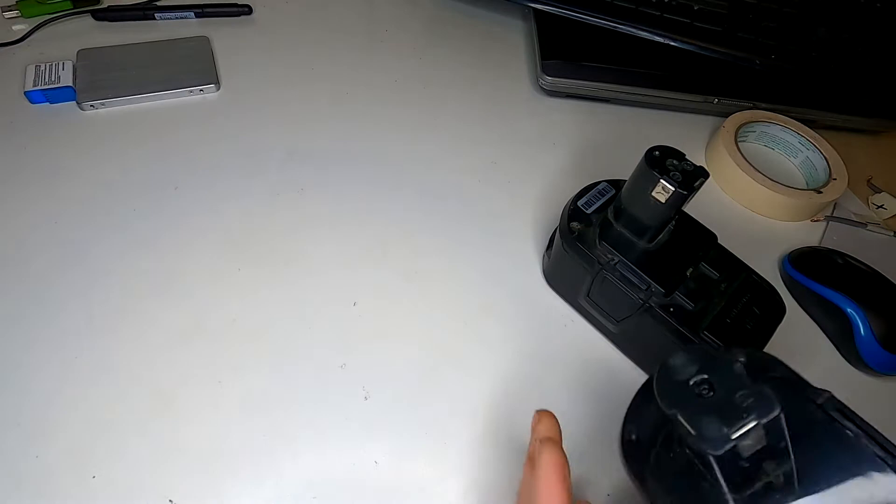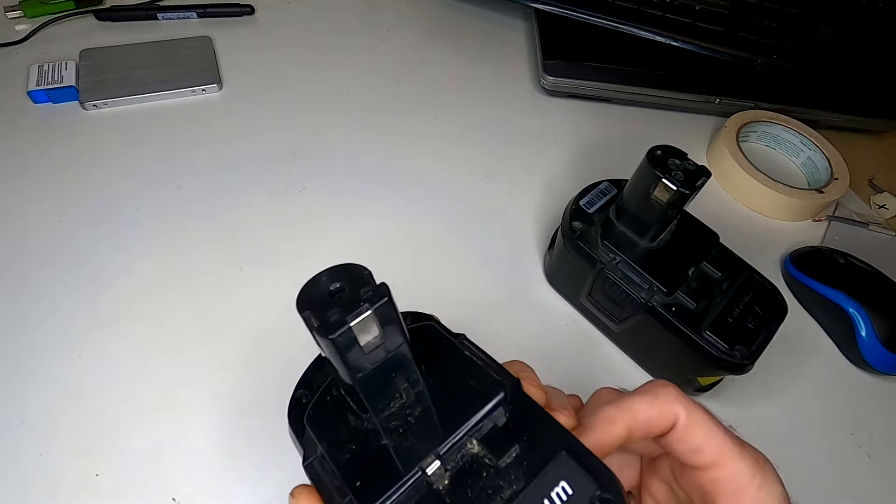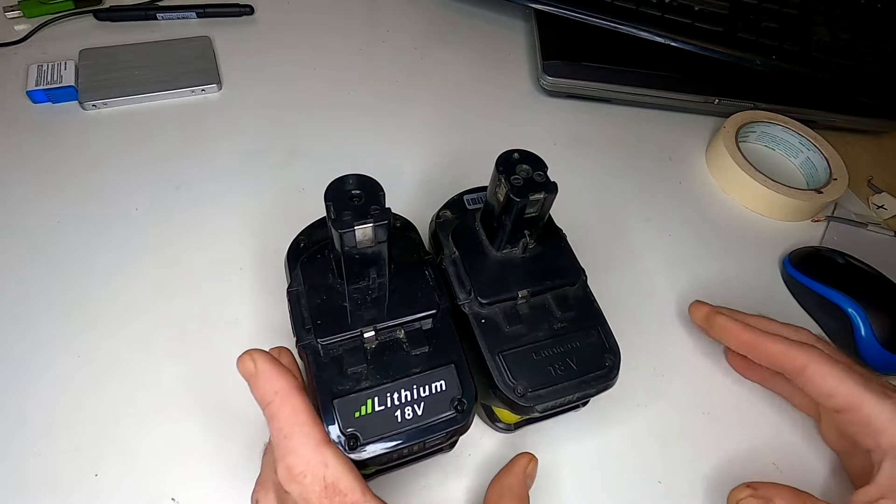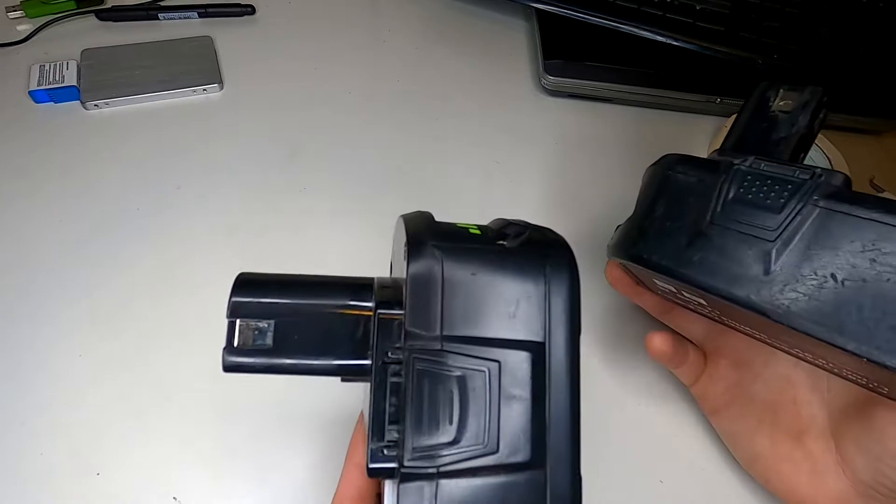I have a couple of these 18 volt lithium ion batteries for my power tools, and I've done this before with actually just one battery and done it successfully. I have a small car, a Toyota Corolla, but with two of them it's a lot of power and easily cranked it over — probably would have done it ten times. You can get away with one if you have a small car. I would imagine two of these would probably start a truck.